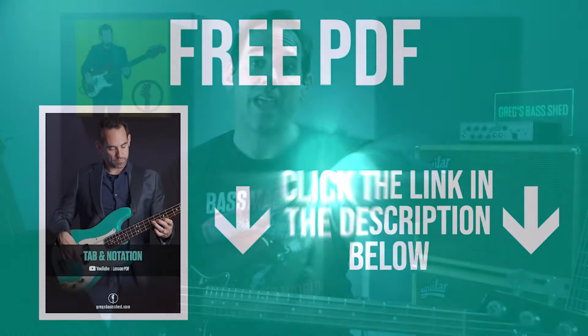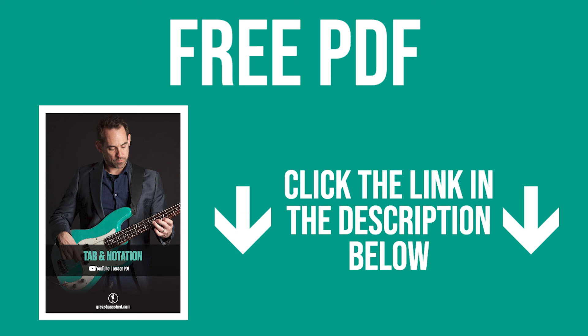I've put all the fretboard shapes from this lesson on a free PDF. You can get that by clicking the link below this video in the description. Also some of the licks that I'll play in this lesson I've put on that PDF too — it's in standard notation and tab. So let's get started with the lesson.